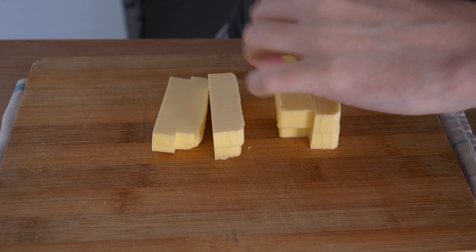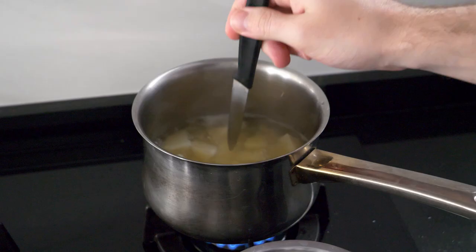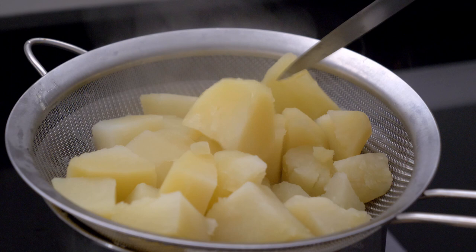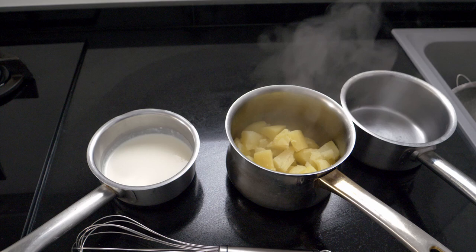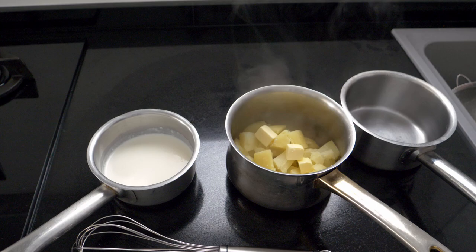Once the potatoes come up to a boil, add some salt — Maldon is fantastic, but normal table salt will do. The moment a knife goes cleanly through the potato, it's done. Remove from the heat and pour into a chinois to drain, and allow the potatoes to rest for about two to three minutes so the residual water evaporates. Then I'll clean out the same pot and put the potatoes back in with some cubes of butter and a little of the hot cream.